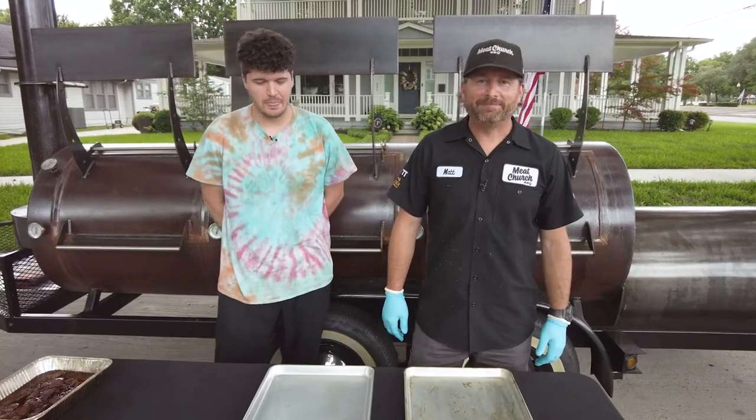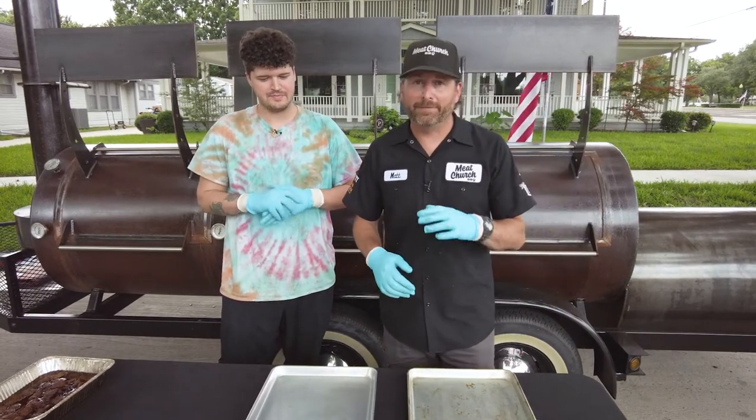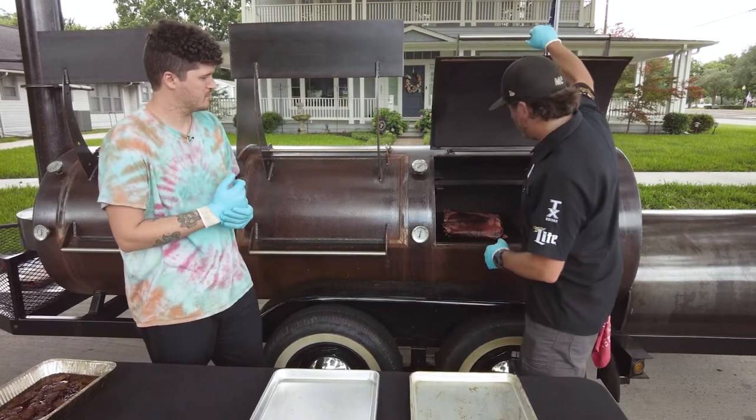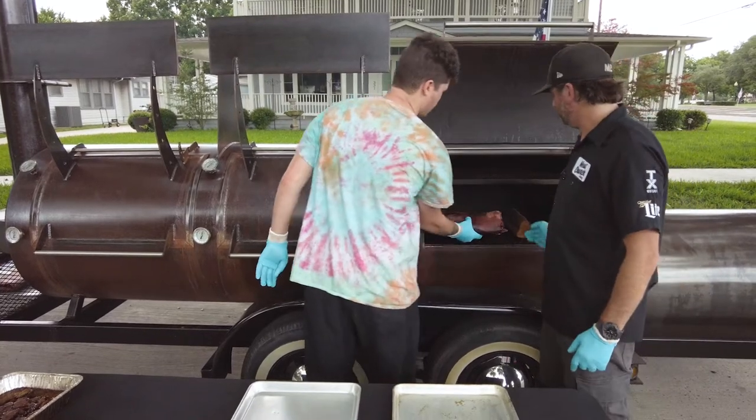These briskets have been cooking another couple hours. We've checked them — they're done. They're about 203 degrees in the flat. We're keeping that the same for all of these briskets in the series. So it's time to pull them out.